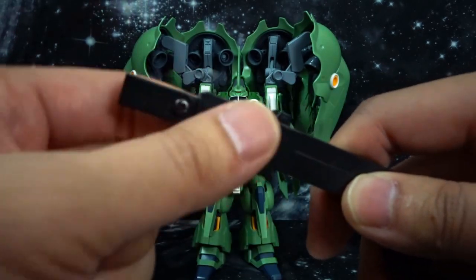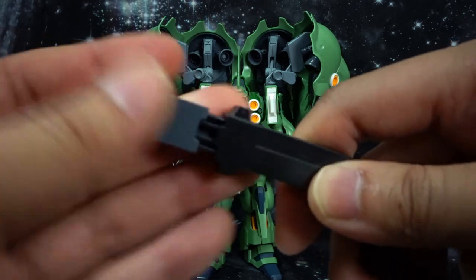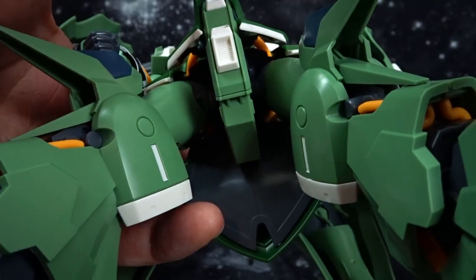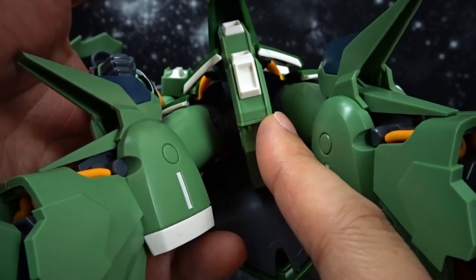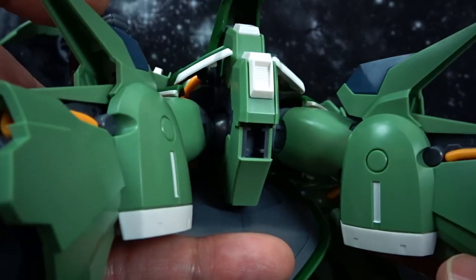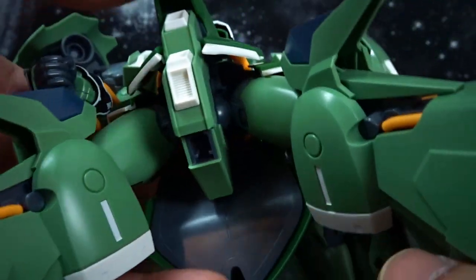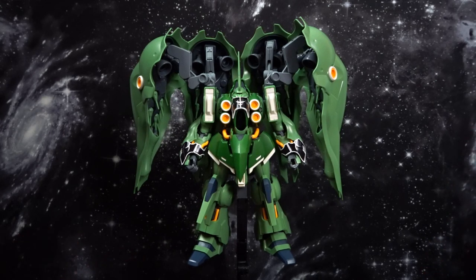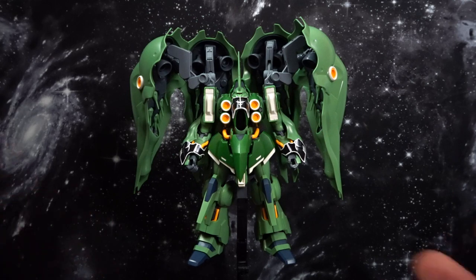I would recommend putting it on a stand, and it does come with an attachment. You're going to want to attach it to the master grade style action base. Pop this piece off, take the attachment and slide it on. There is an armor piece underneath that you can knock out — press on the side and it should come right out. You can see where the peg will attach. This will give the much needed stability for the Kshatriya, as it is a fairly heavy kit. I don't recommend using any smaller ones as they will feel wobbly and it is a little bit dangerous.